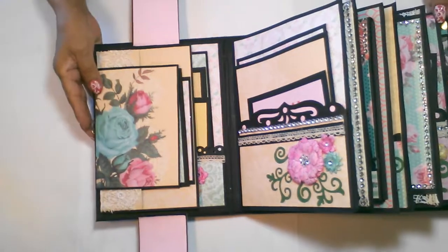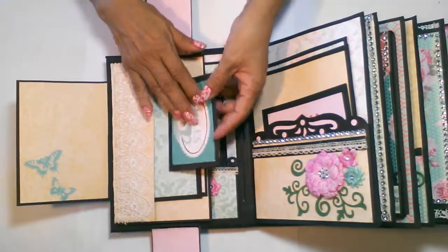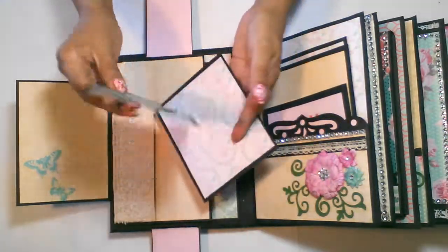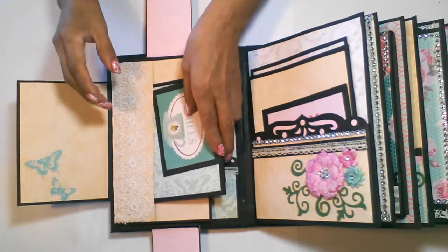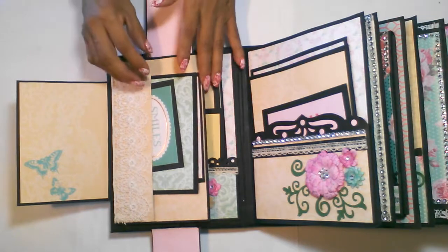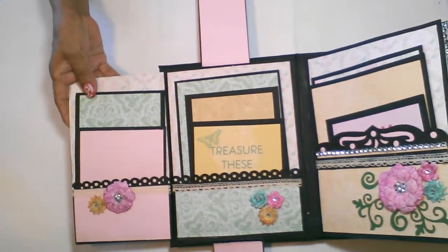On each page, this first page will pull out, and I have three picture mats that have been double-sided in this first pocket. All of the picture mats throughout the book are all double-sided, and I also included magnets to close the pages.